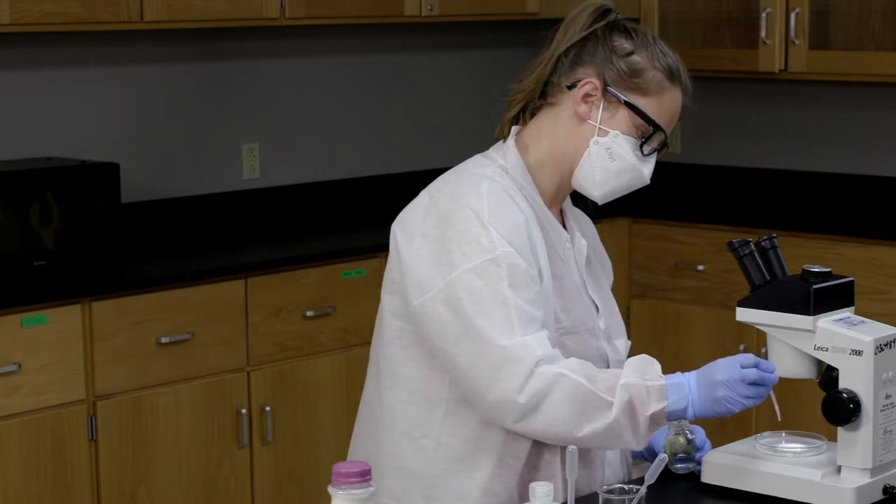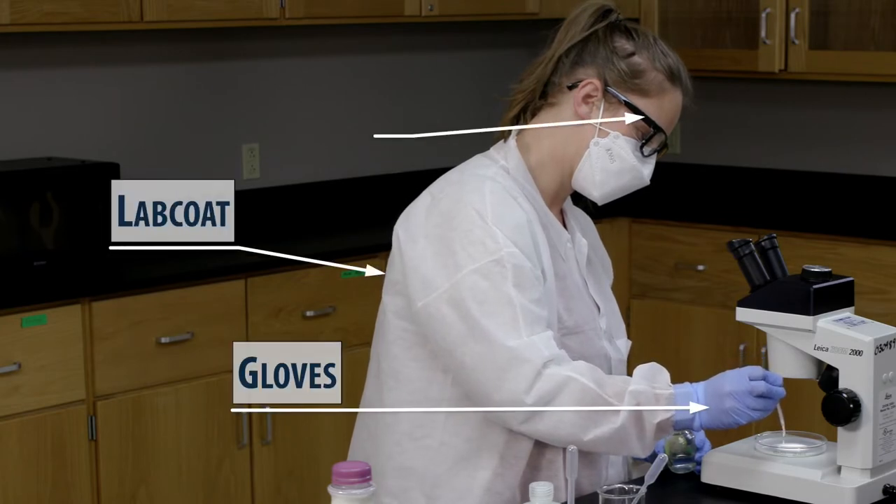In today's lab, we're going to see how disinfectants and detergents can be used together to eliminate microbes. Always make sure to wear your PPE: lab coat, gloves, and safety glasses.